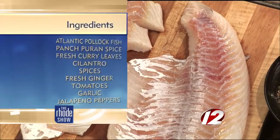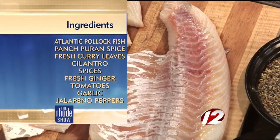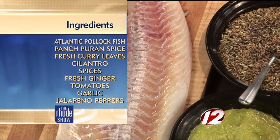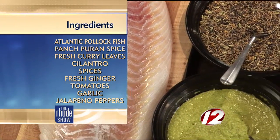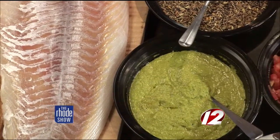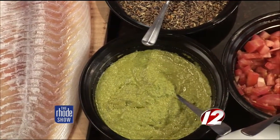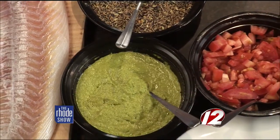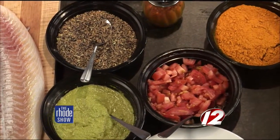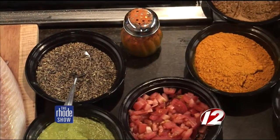I'm using Atlantic Pollock, which is the cod family, except it's more flavorful, but it's a very delicate fish that cooks really fast. We call it Bengal fish curry because in Bengal, which is just above the Bay of Bengal, there's a lot of seafood available, and Bengal fish curry is very well known all over India.